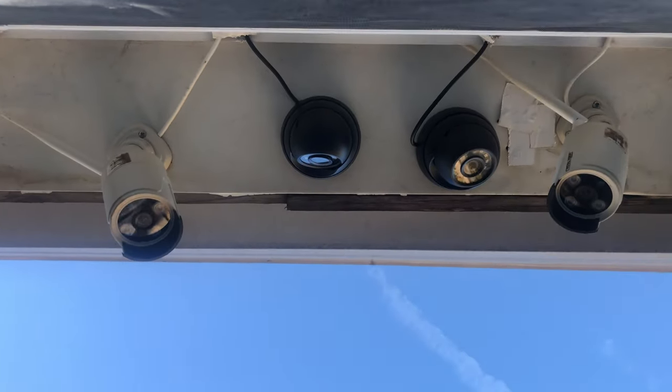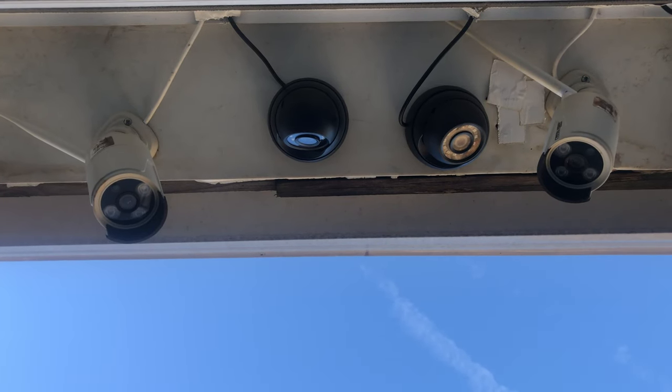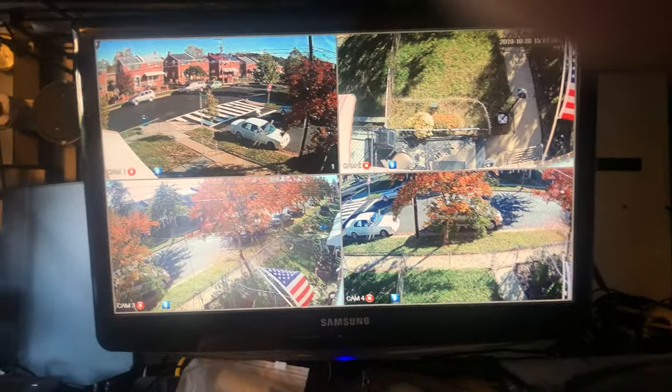I'm going to attempt to be as quick as I can so the bees don't get in. Up there is my camera system — Amcrest. We're going to block your field of view and make it available again. This is 4 out of 8 of my cameras.